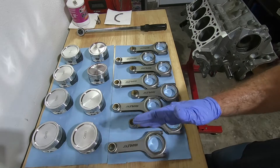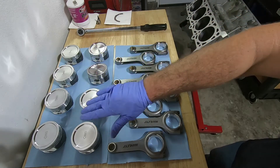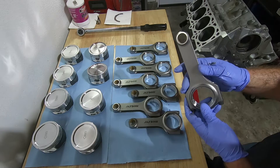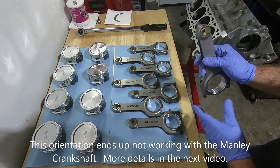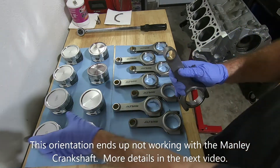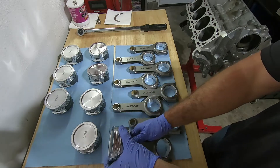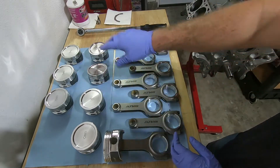I got the rods laid out in order one through eight and we got our pistons set up here. I'm going to go through and put number one rod with number one piston, and I like to orient them so the number is facing out. So here's my rod, here's my engine for reference — number facing out, piston arrow pointing forward. It's going to go together like this. I'm going to do that with one through four.